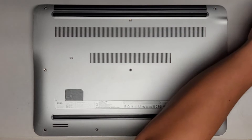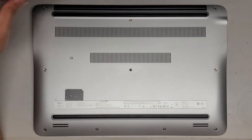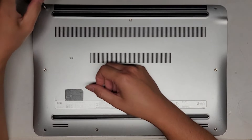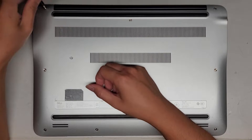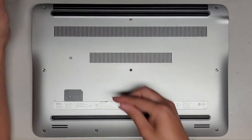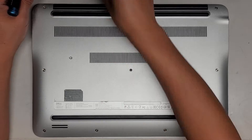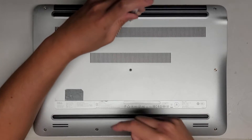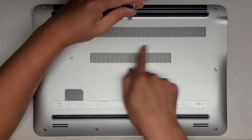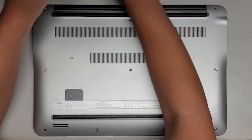First thing we're going to use is a JIS or PH1 screwdriver, and we're going to undo all the screws on the bottom. You want to keep all the screws in order because they can be different size, shape, and length. The way I do that is I put them flat side down on my desk in the pattern I remove them. I'll go in rows — usually three here, three here, and then four down here.